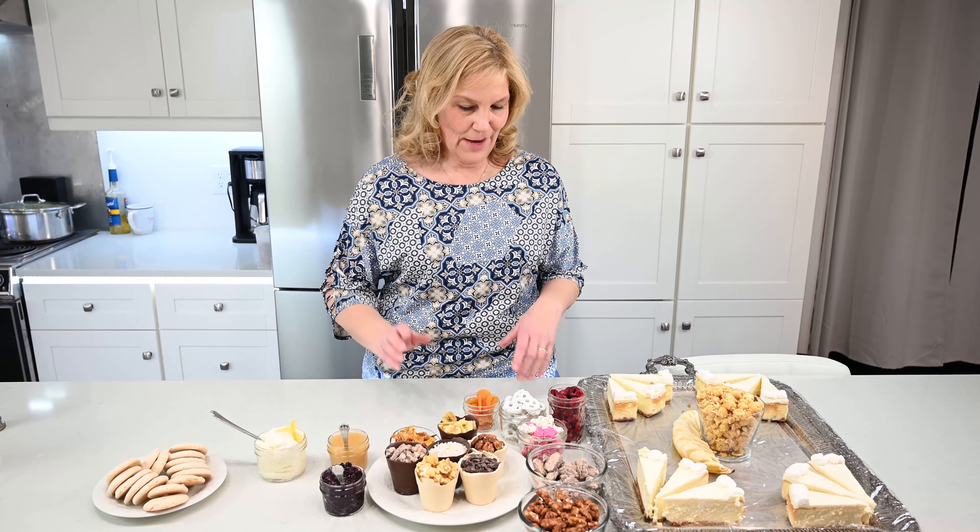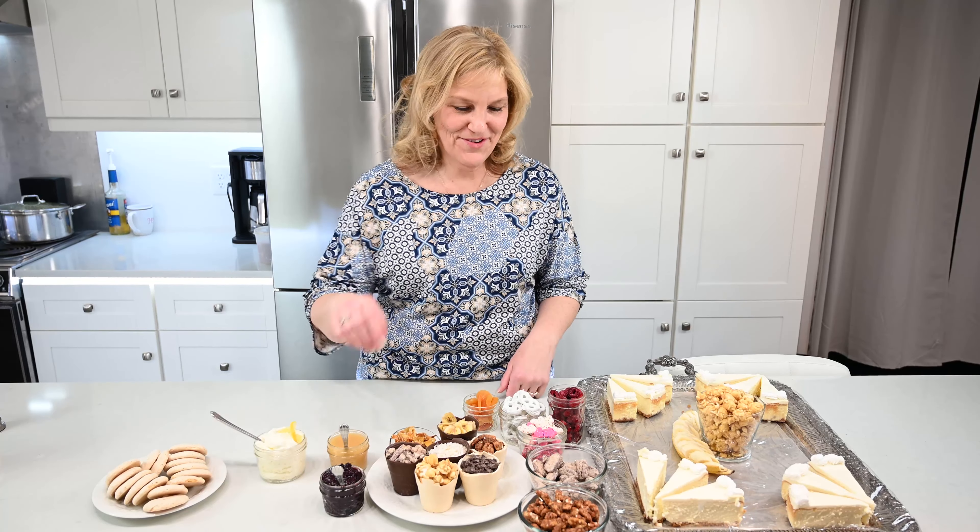Today I'm doing a special dessert tray. It happens to be the cameraman's birthday, so happy birthday, Nathan.